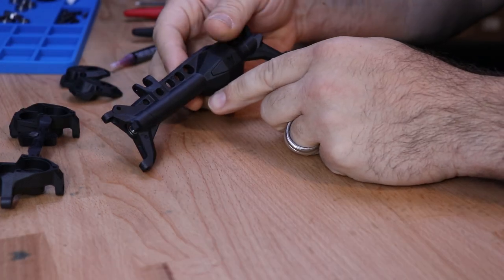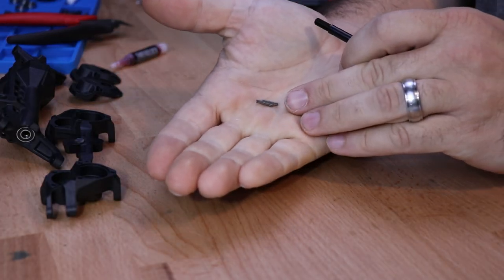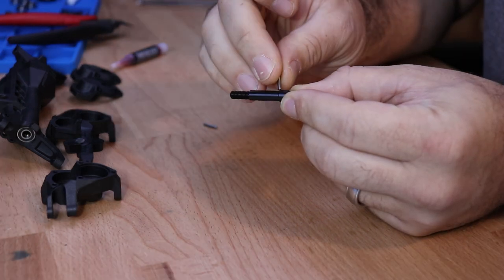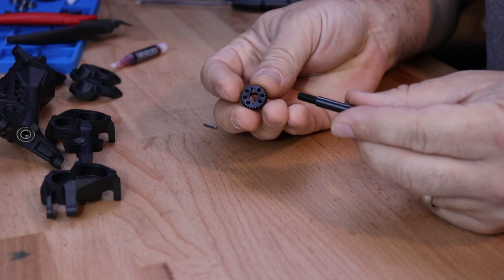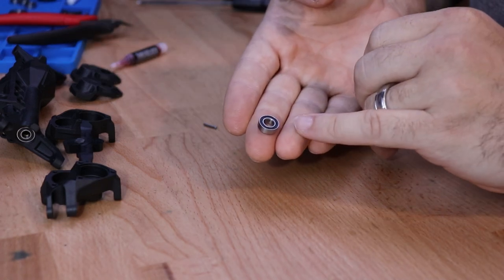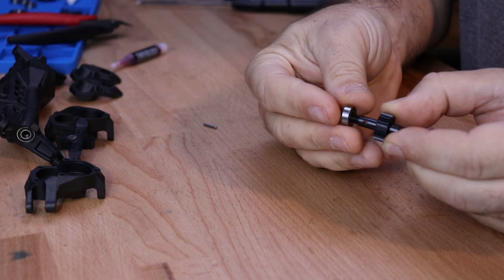Now we're going to set this portion of the assembly to the side. Locate your stub axle and two M2 by 11 pins. Install the first pin closest to the shoulder, then locate the larger portal gear and slide it over the pin. Then locate a 6 by 12 by 4 millimeter bearing — you will notice that this has a rubber shield.